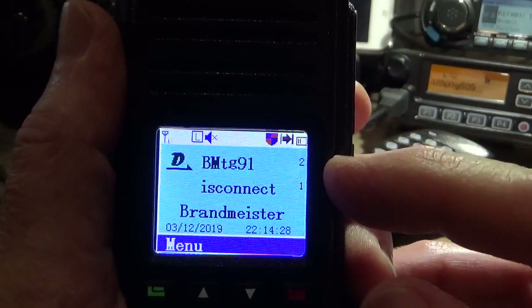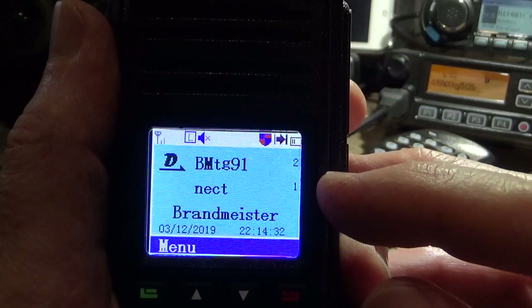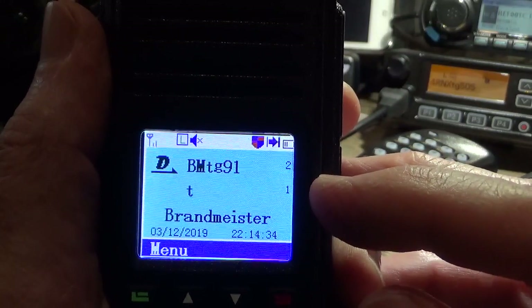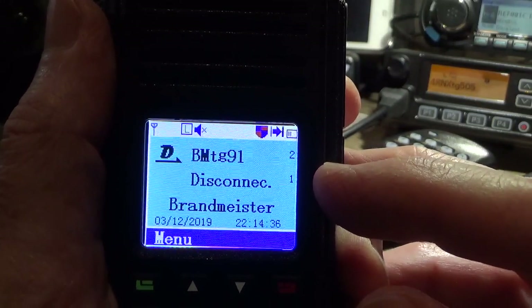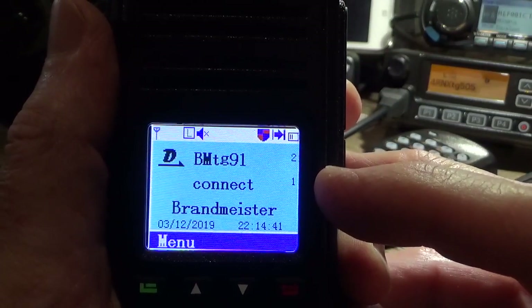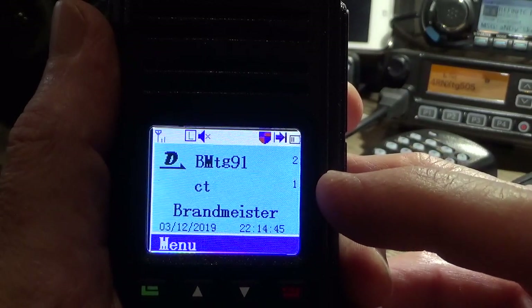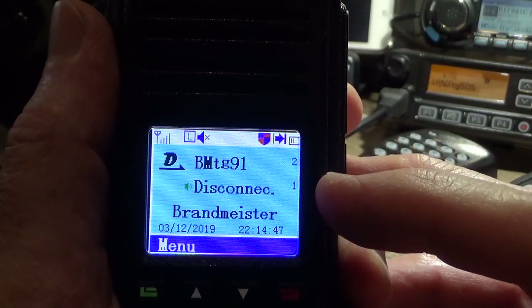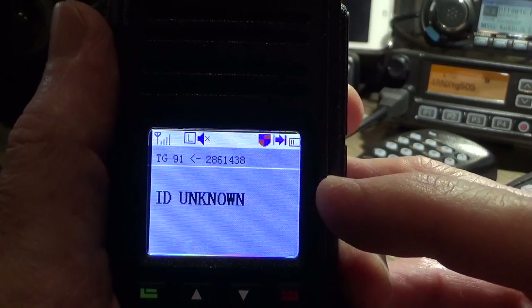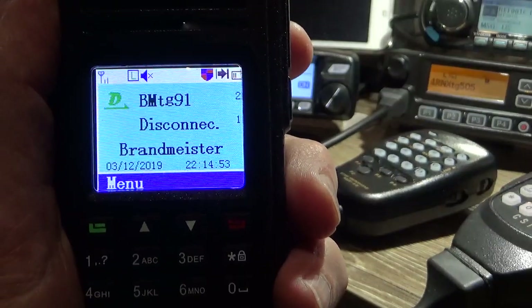These radios at the time of recording sold for around $129 Australian dollars. Value for money is exceptional — way better radio than the MD380 in a lot of respects. It's a newer version with newer firmware. Works really well. All right guys, thanks for watching. 73s for now, this is VK4NGA.